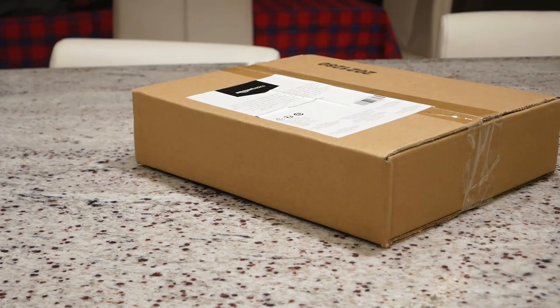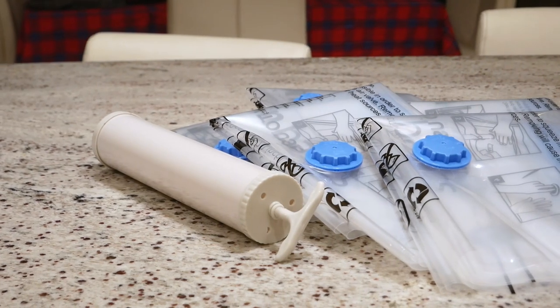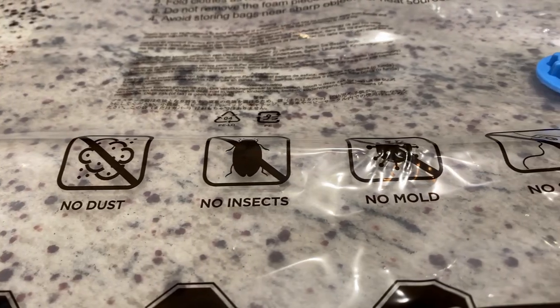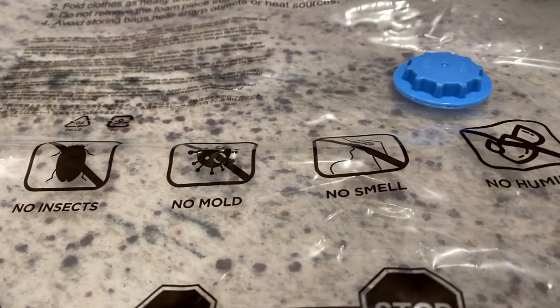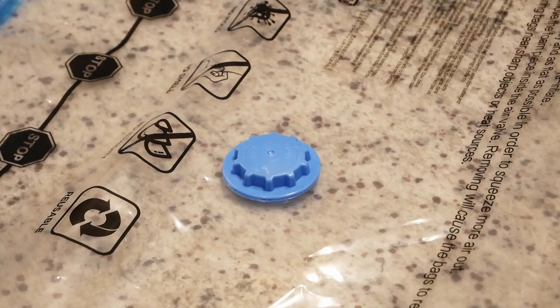They ship in a relatively plain brown bag, so if giving as a gift, wrapping will be necessary. I personally purchased the five-pack, which also handily comes with a manual air pump. On the outside, the manufacturer claims this product will protect its contents from dust, insects, mold, smells, and humidity, plus they're reusable.